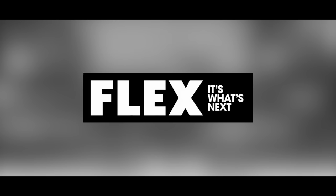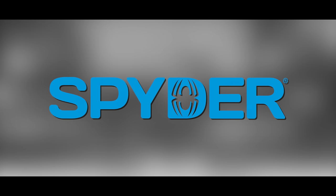Today's episode is brought to you by Flex — it's what's next — and Spider Pro Power Tools. Welcome back, Power Tool fans. I'm Rob.